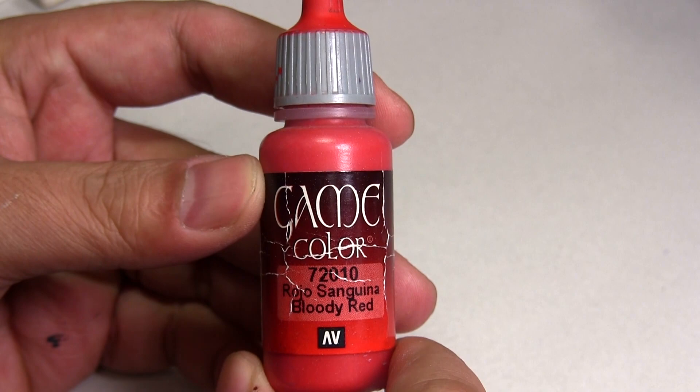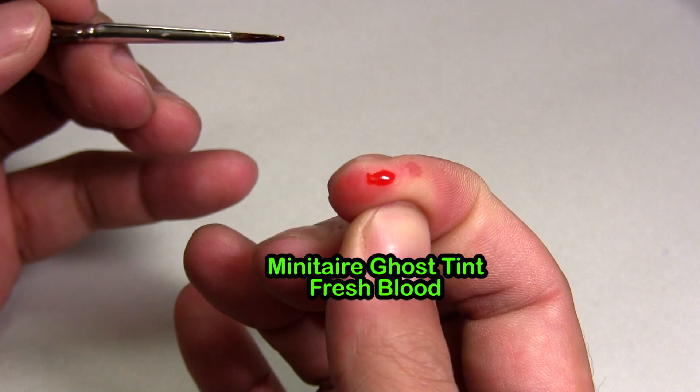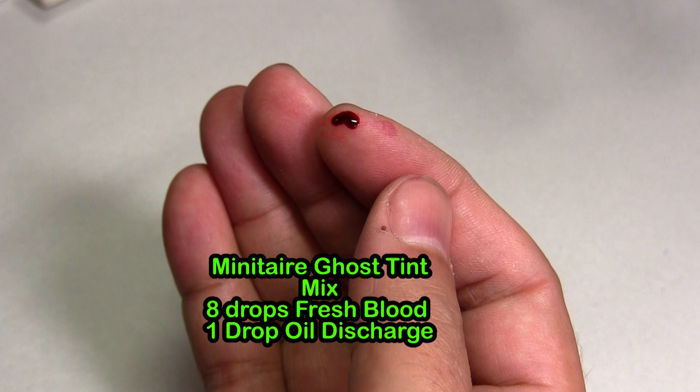Just because blood is in the name of a paint, such as Bloody Red shown here, doesn't necessarily mean it should be used to portray blood. Here's a trick I use: once I think I have a color that looks like blood, I put it on my finger. If it looks like I'm bleeding, we're good to go.